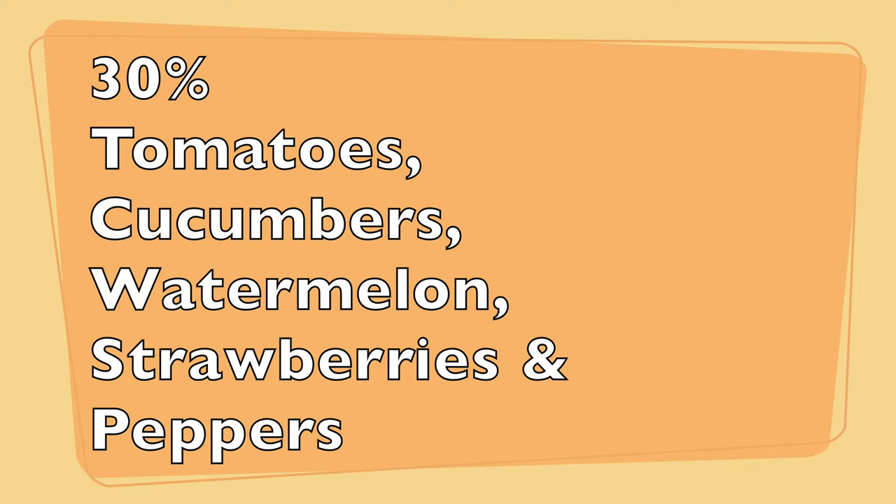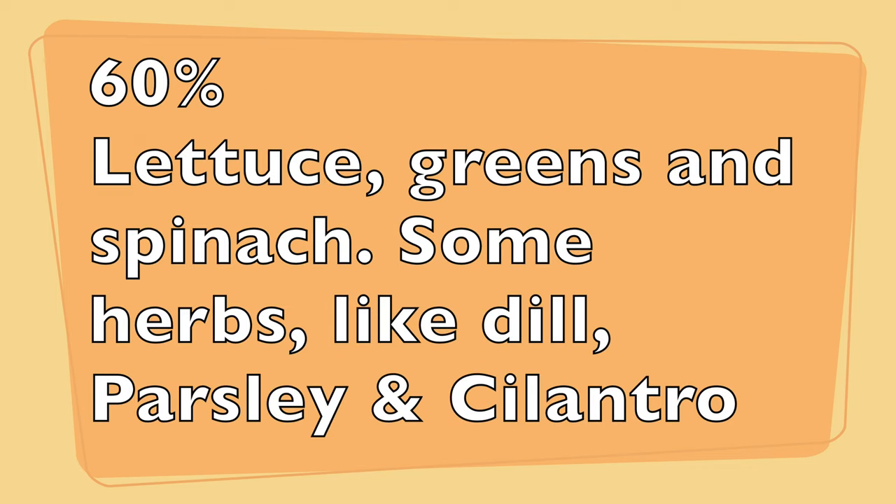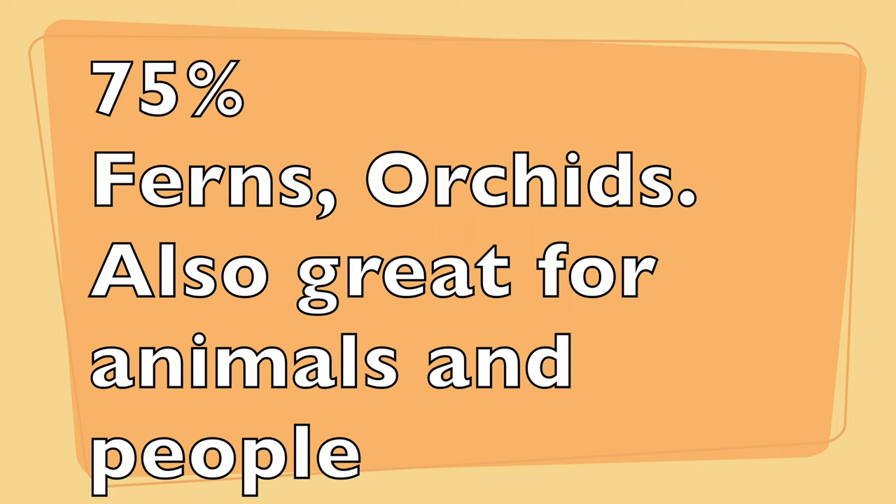Here are some examples by percentage: 30% is suited for heat-tolerant plants such as tomatoes, cucumbers, watermelon, strawberries, and peppers. 40 to 50% is a good choice for most flowering plants, fruits, and vegetables. 60% works for sunlight-sensitive plants like lettuce, greens, spinach, and some herbs like dill, parsley, and cilantro. 75% is for ferns and orchids, and this level can also be used on patios for animals and people.